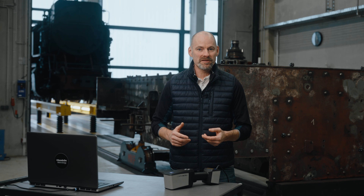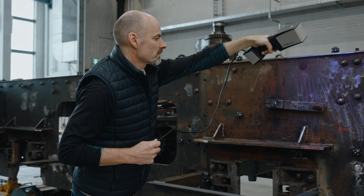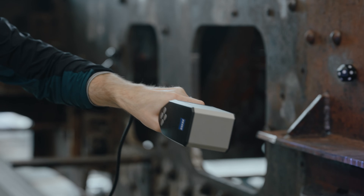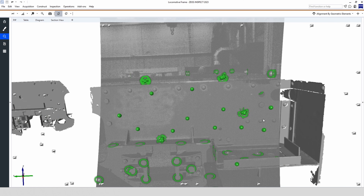After capturing the reference points, the object can be scanned. This can be a scan of the complete part or certain areas of interest. A small note at this point: the areas of interest do not need to be connected, as this is done by the stable backbone of the reference points.